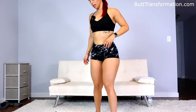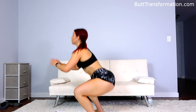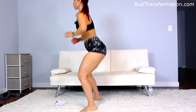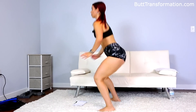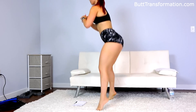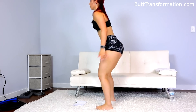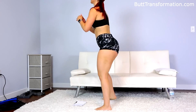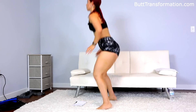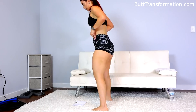All right, you ready? 30 jump squats. Make sure you push off your heels as you're coming up. That's 16, halfway through. Five more — that's 25. Let's go.